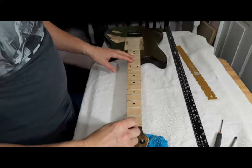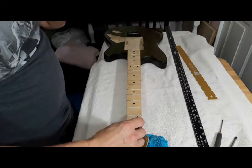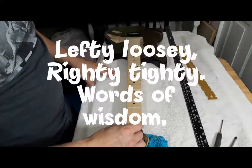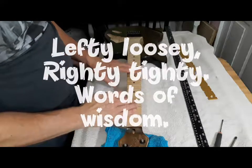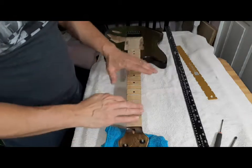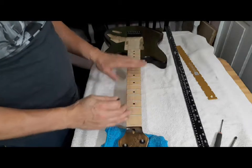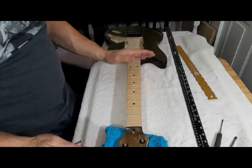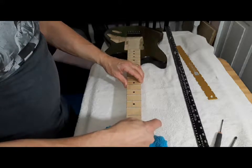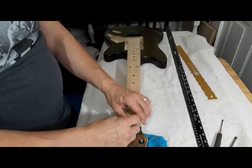With the truss rod on this end, it's the same thing when you are tightening any kind of nut — lefty loosey, righty tighty. If there were bow in the neck, if it was going like this, I would want to tighten it up, pull that bow out. But it's a little too tight, that's why there's an upward bow — it's convex, not concave. So in that case you want to go to the left. I'm just going to put this in here and turn it about a quarter turn to the left.